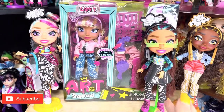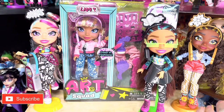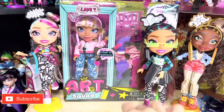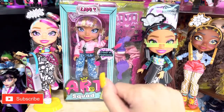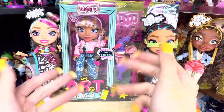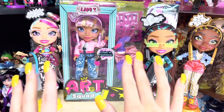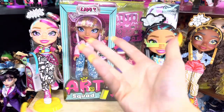Hey guys! Today I will be unboxing the Art Squad doll, Lady T. She's the last Art Squad doll that I have to open. Huge thank you to Just Play Toys and the Art Squad for having me at the Camp Art Squad event in New York City. It was amazing. I'm really enjoying these dolls, and it is time to open our last Lady T.